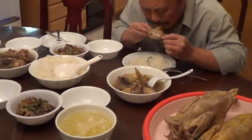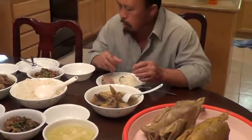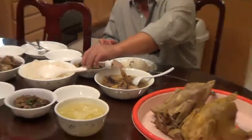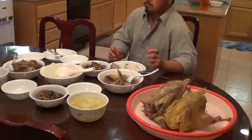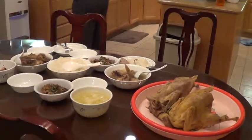Wow. Look at that. Wow. He eat now. He eat chicken now. Wow. It's beautiful chicken.